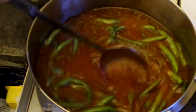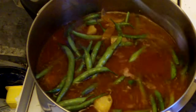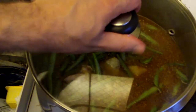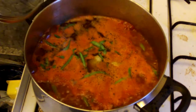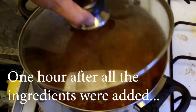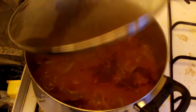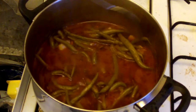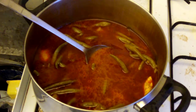Now it's just a matter of leaving it to cook for around about one hour. I'm going to cover it with the lid, turn the heat up until it starts to boil, and then turn the heat down and let it cook for an hour.